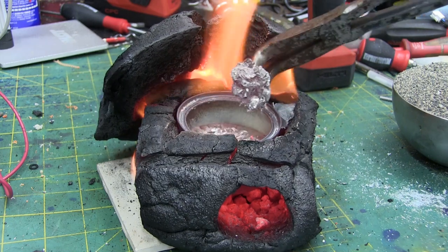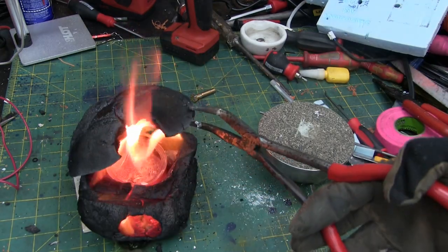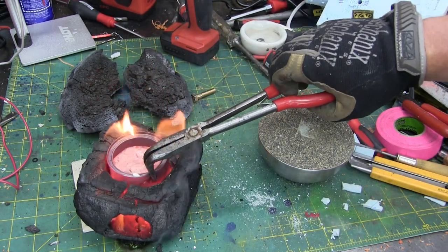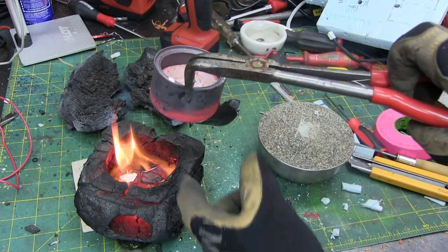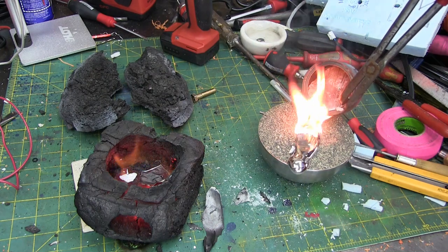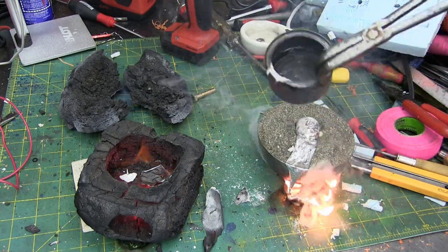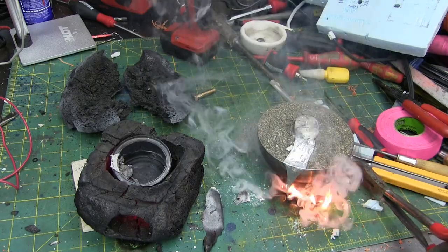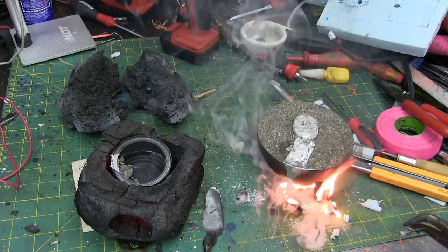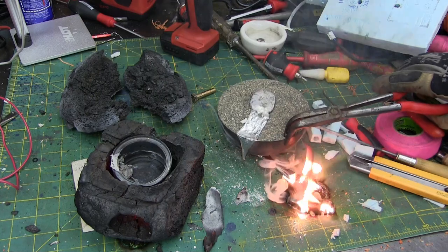Dross is foamy aluminum oxide — it's not good for the casting. And here we go. It's probably not good for my self-healing cutting mat either. Nobody panic, it'll take care of itself in a few minutes. What you do not want to do is put water on that.